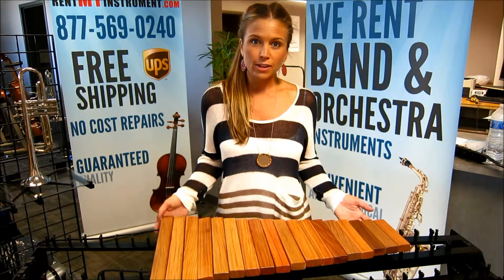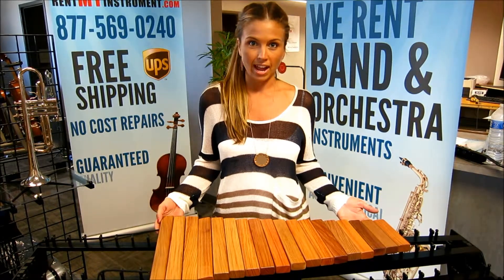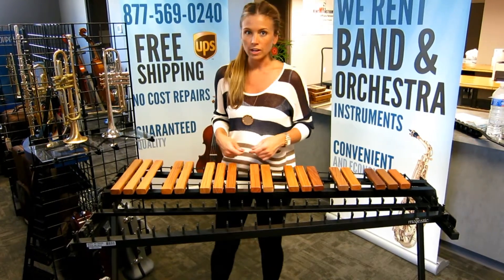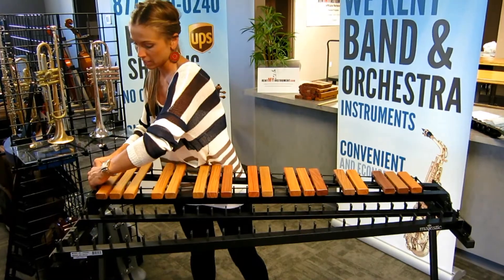Next, identify your set of 18 accidental bars and place them on the top rack. You'll want to insert the cord on either side of the bar you'll be placing. Arrange the bars to this configuration and then at the larger end, pull the cord tightly and hook the springs together.